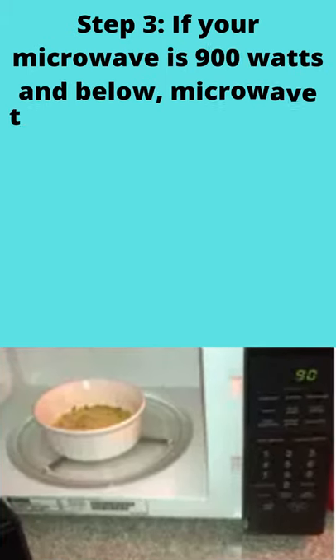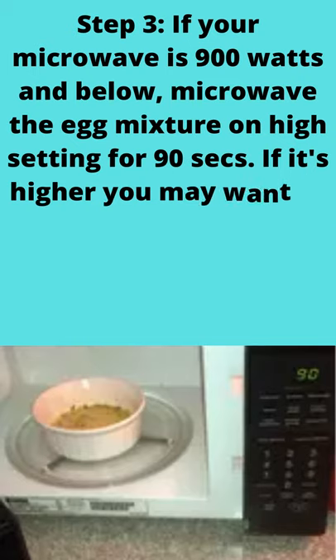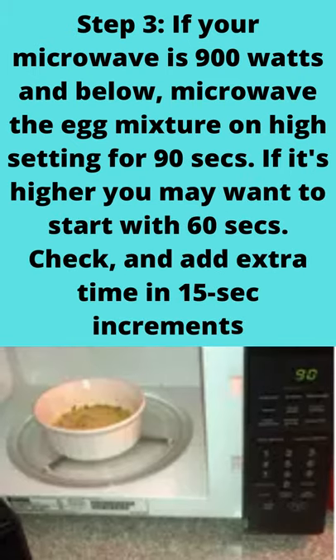Step 3: if your microwave is 900 watts and below, microwave the egg mixture on high setting for 90 seconds. If it's higher, you may want to start with 60 seconds, check, and add extra time in 15-second increments.